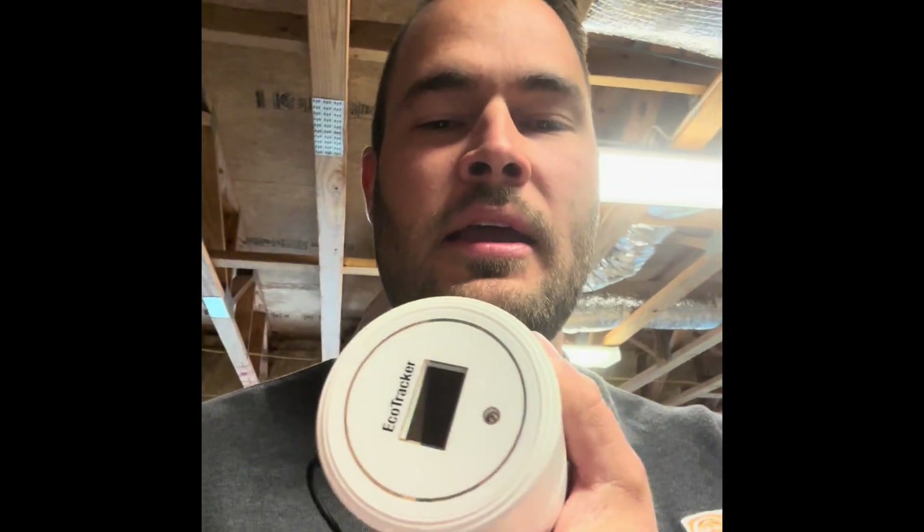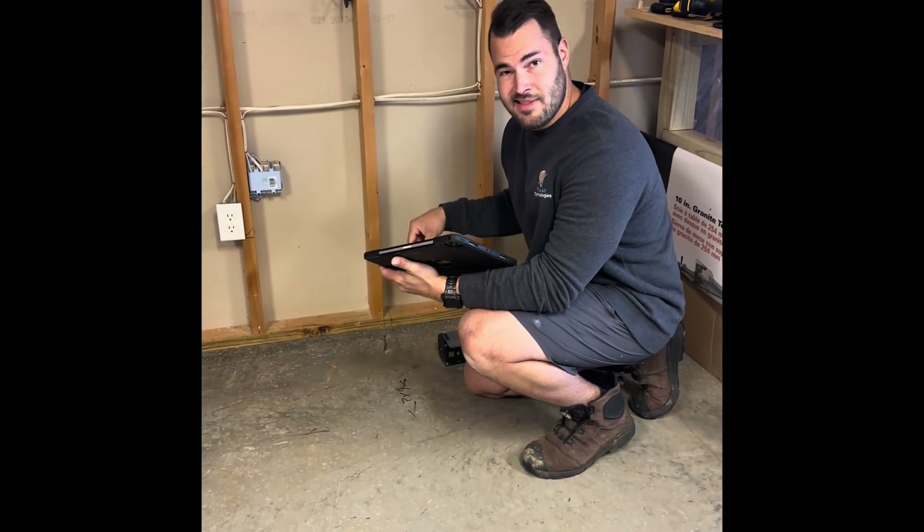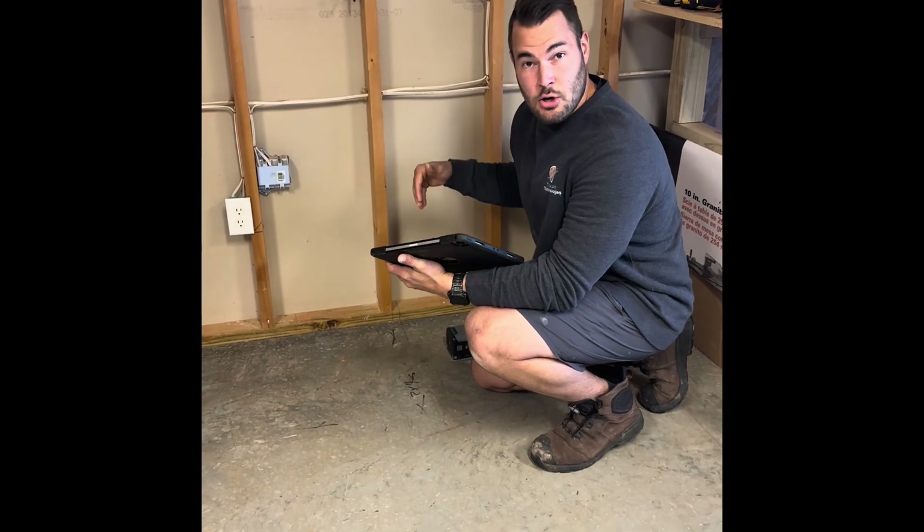During the customer walkthrough we're going to plug in some eco tracker devices so we can get a measurement of what the radon is in the home while we're working. We'll check the floor to make sure there's nothing in the concrete, then we're gonna lay out the system and get started on coring the floor.